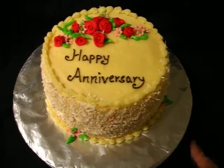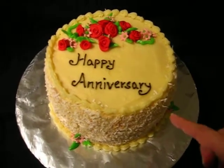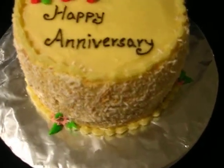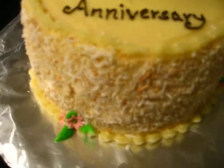To hide all the flaws from the icing because it wasn't very even, I actually added some roasted sweetened coconut to the sides.